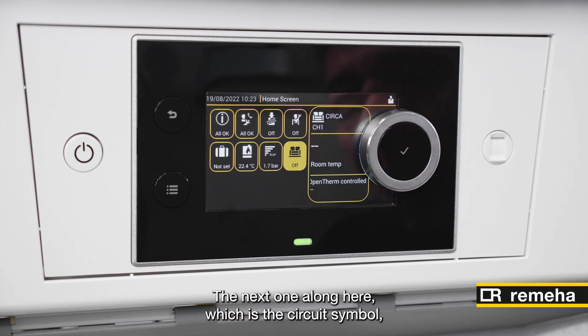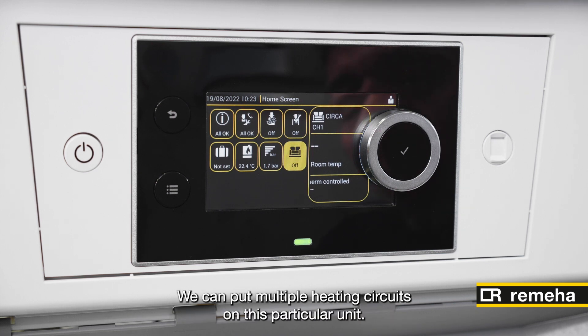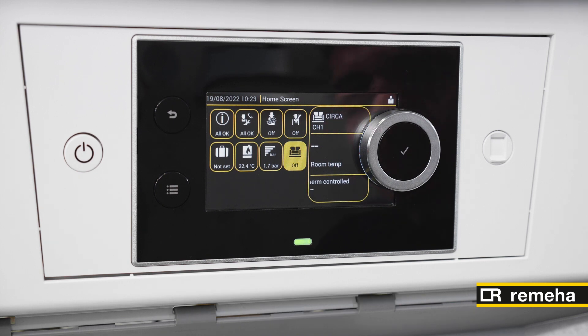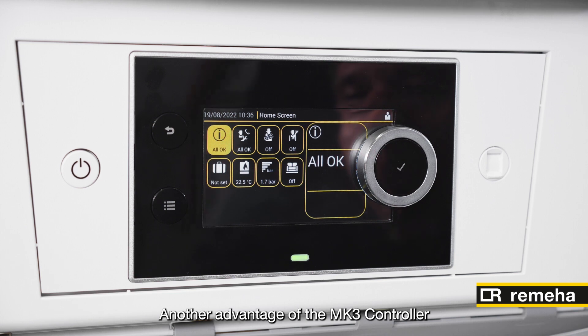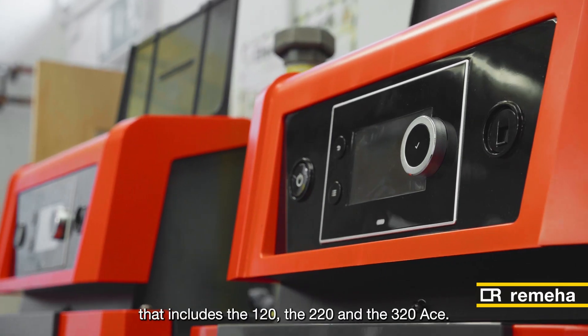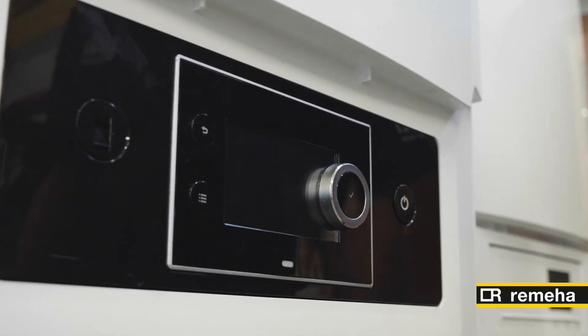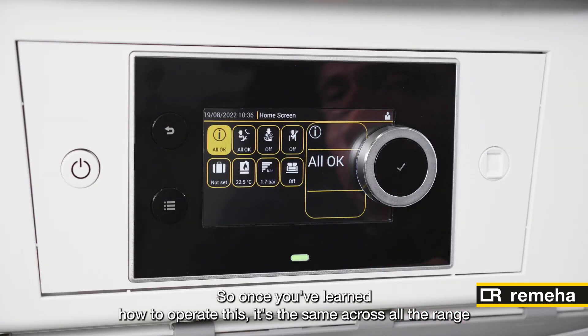The next one along here is the circuit symbol, which is basically giving an indication of the heating circuits that are attached to it. We can put multiple heating circuits on this particular unit. Another advantage of the Mark III controller is that it's the same across all the ranges — that includes the 120, the 220 and the 320 Ace. So once you've learnt how to operate this, it's the same across all the range.